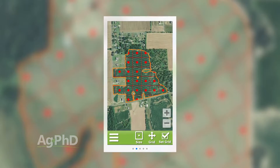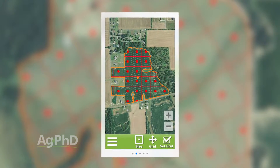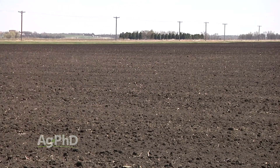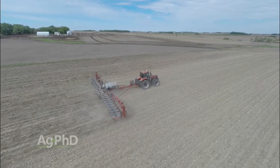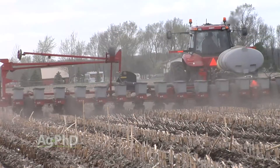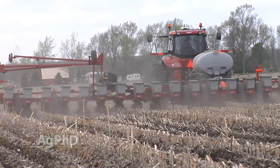Then you look at your grid soil sample maps or your zone sampling maps and you see how much variability there is in the soil as well. There is money to be made if you know where and when to place different hybrids or different varieties throughout your farm, and also to use varying populations.